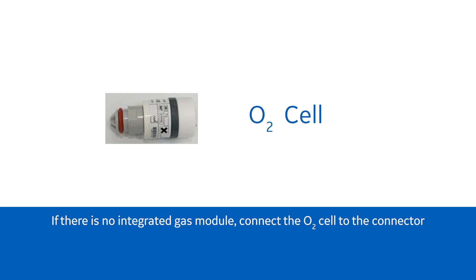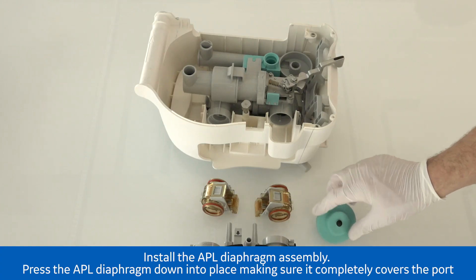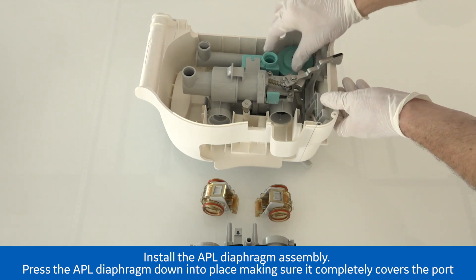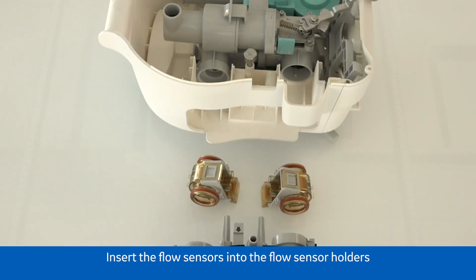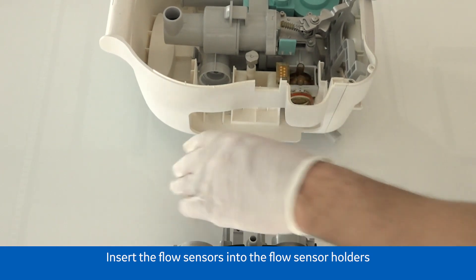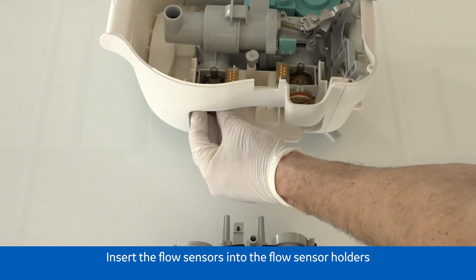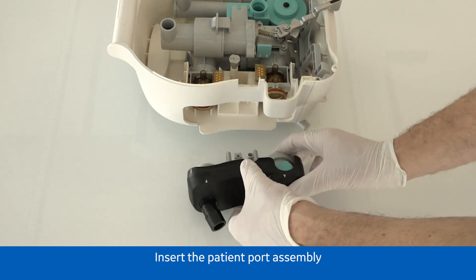If there is no integrated gas module, connect the O2 cell to the connector. Install the APL diaphragm assembly — press the APL diaphragm down into place, making sure it completely covers the port. Insert the flow sensors into the flow sensor holders. Insert the patient port assembly.